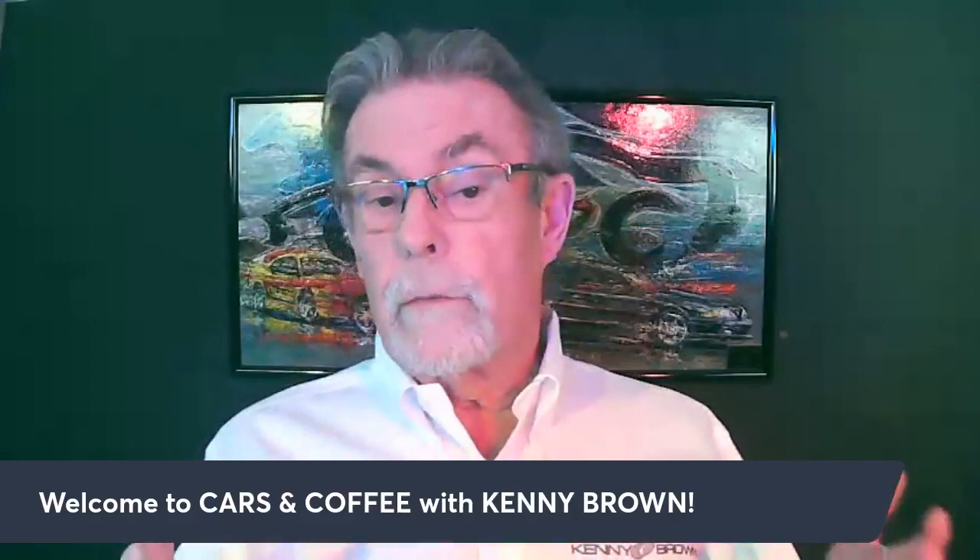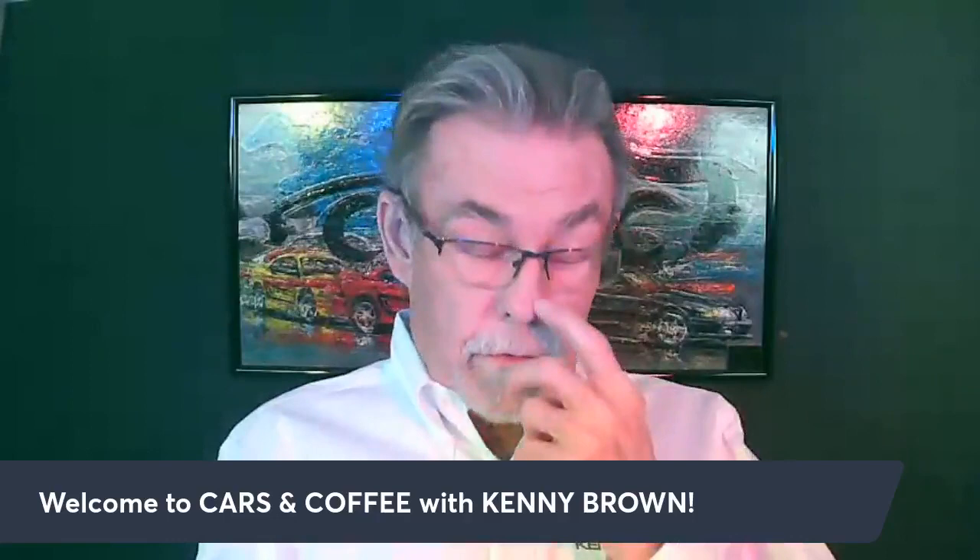Speed Therapy Society — if you're not aware of it, it's a great private Facebook group. The Speed Therapy Society is a great group of people with lots of information shared, and I strongly recommend it if you're a car guy who wants to deal with other like-minded car guys.